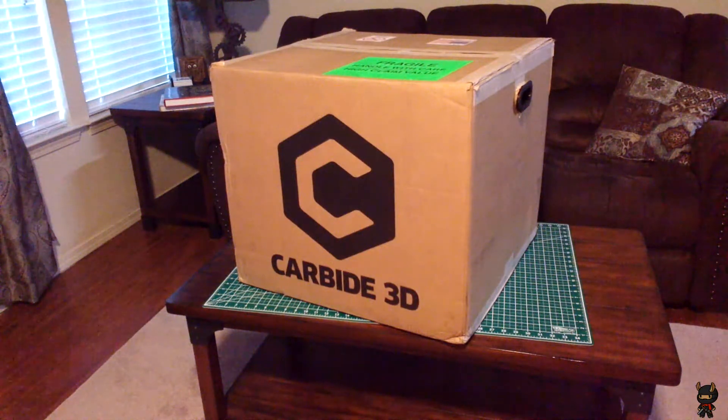Hey guys, welcome back. Ninja Llama here once again with an unboxing video. This is the Nomad 883 Pro from Carbide 3D. There should be links to their website down below this video in the description.